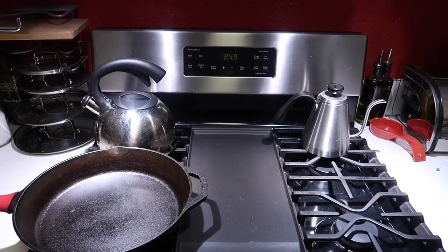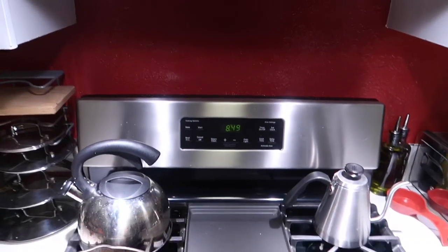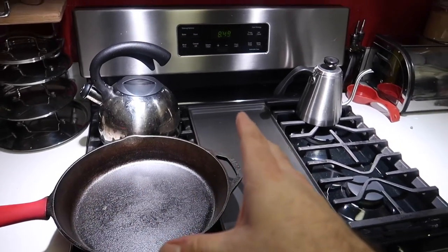One thing I'd advise you to do right from the very beginning — this is really important — if you have a fan above your stove, turn that on to the highest possible setting. When you roast coffee beans in a cast iron skillet they put off a ton of smoke, so you want to make sure you do this in a place with really good ventilation.